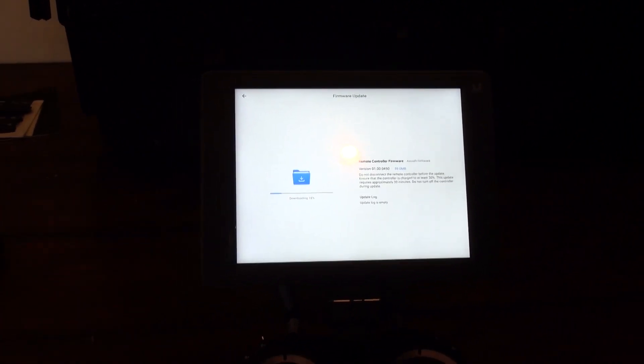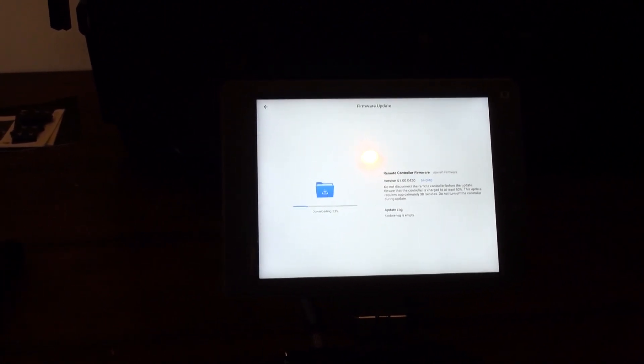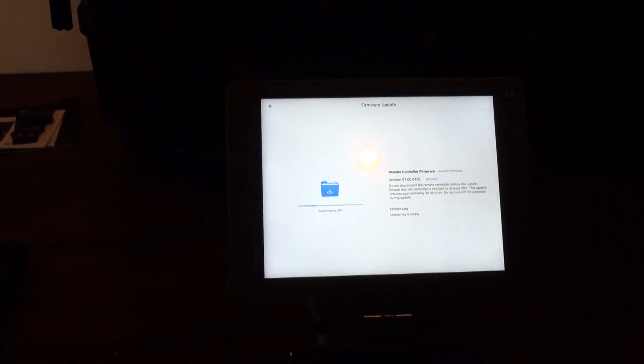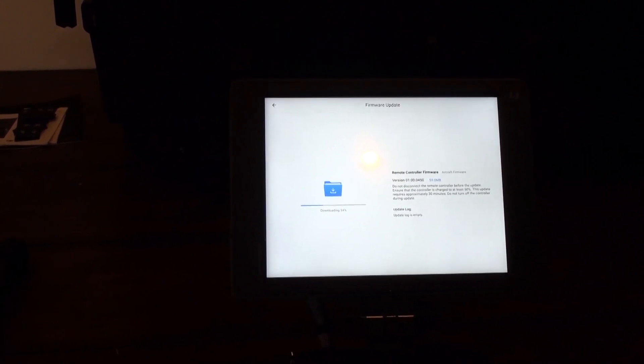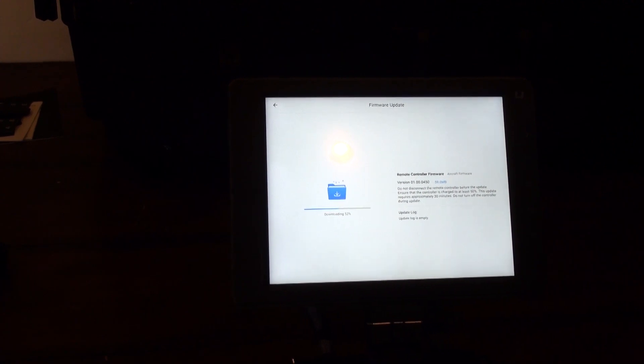If we had a camera payload on there we'd be able to update that through here as well. Things are definitely getting easier. In the past you would use the Assistant 2 app on your computer — you still could use Assistant 2 if you wanted, just a matter of preference.